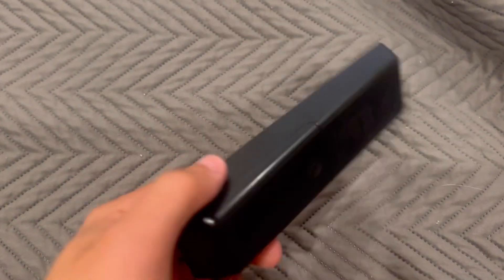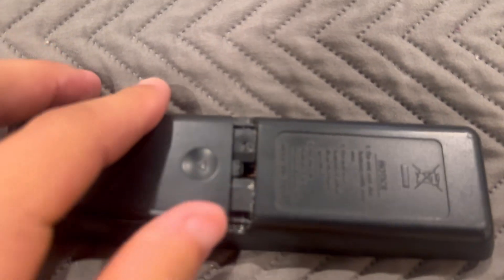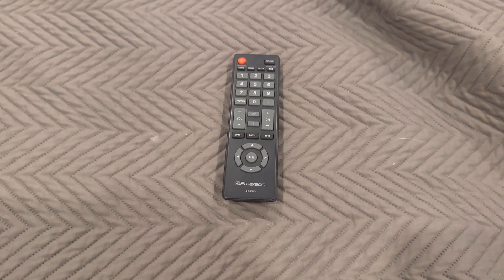And we check the batteries for it — would you look at that, there's some corrosion on here. It had some Panasonic batteries in there.